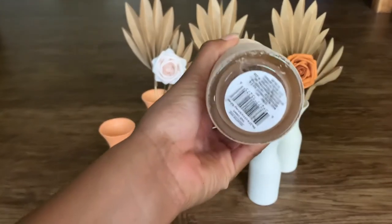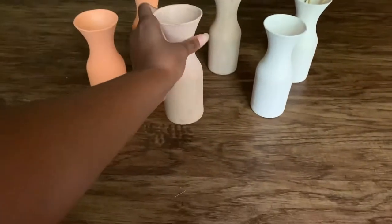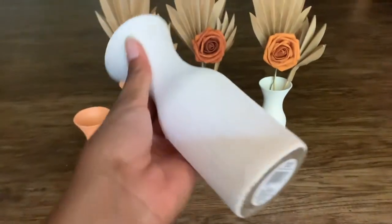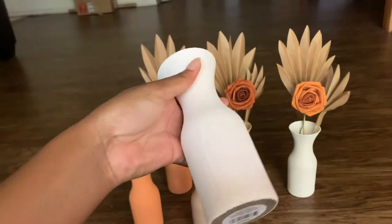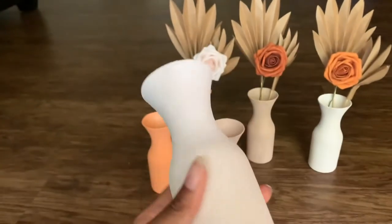I love how these turned out, they turned out very good. And then this is the off-white type of color — it looks more white but it is off-white, the camera just makes it look a little brighter.